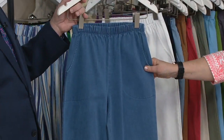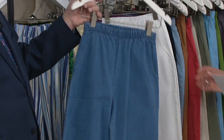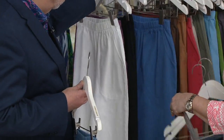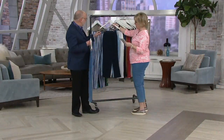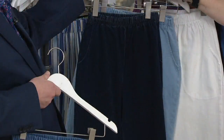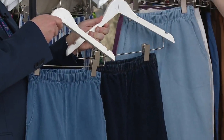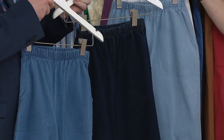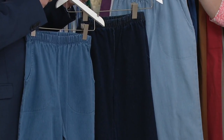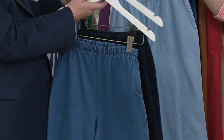This one is our regular denim — a medium wash denim. We also have dark indigo and bleached. Just like in the long pants, these are more pet hair resistant in the denim. For some reason, the denim doesn't cling as badly.